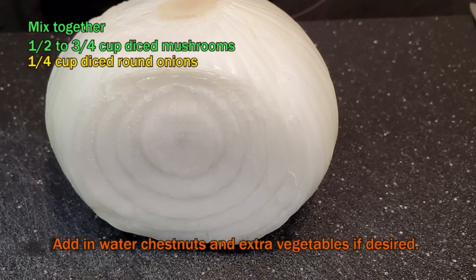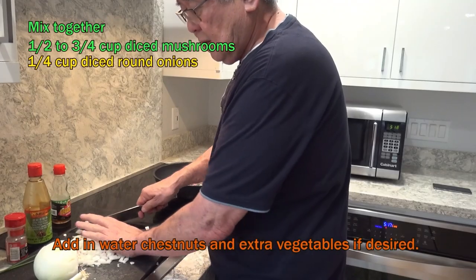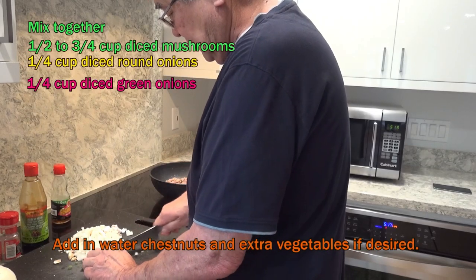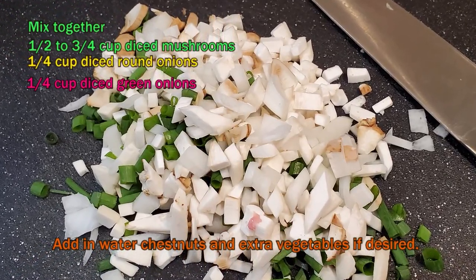Then I grab some round onions — maybe about a quarter cup of round onions — and mix it all up just like this. Then I slice in some green onions. You cut them up really good. Just about a quarter cup or less.